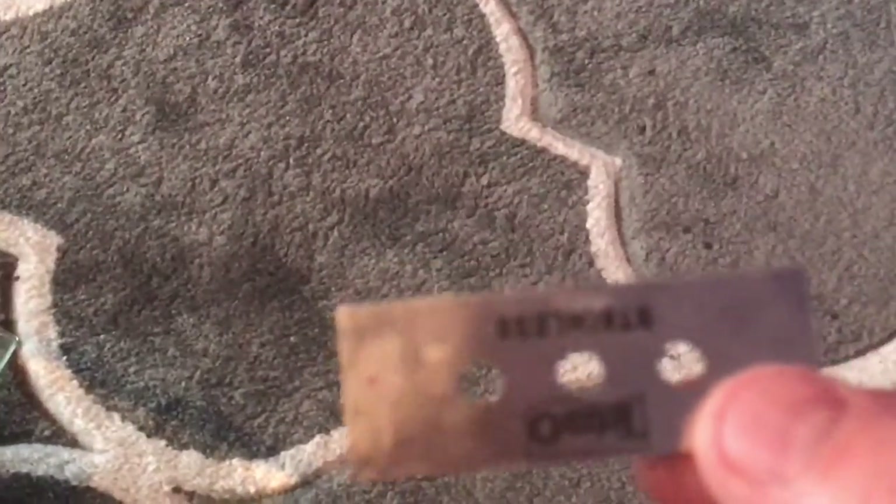Now grab a razor blade — I use a Tetris one. All you do is go all the way around — gets rid of any nasties, any salt. Don't do it too much, just lightly like that. You can hear it — that's the salt.